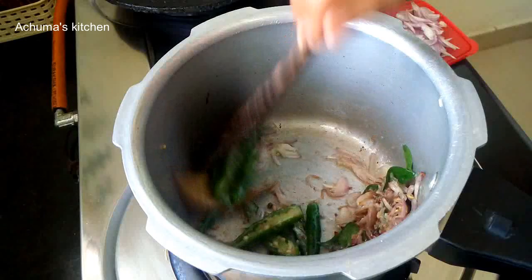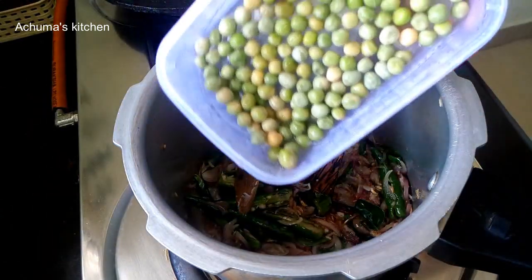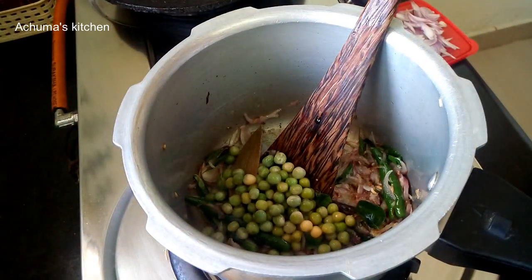Add 1 onion. Now we have to cook the base now.